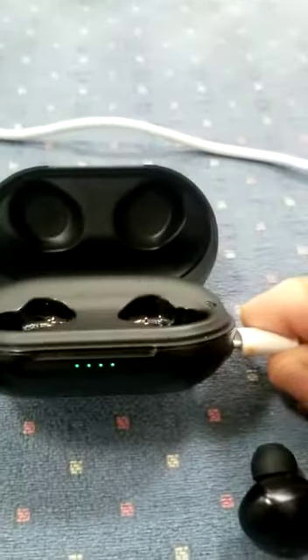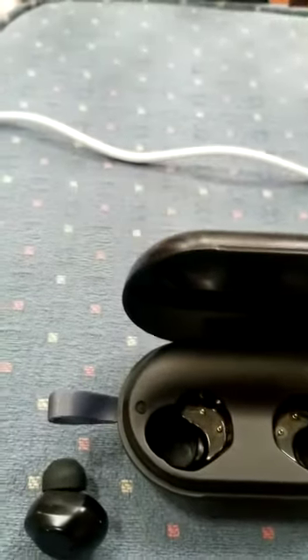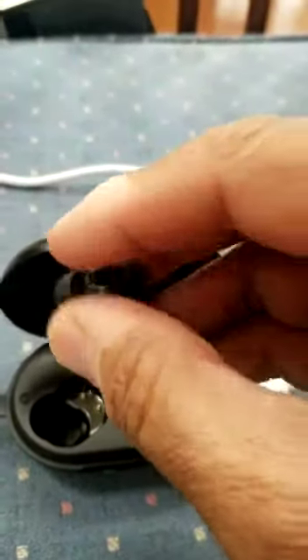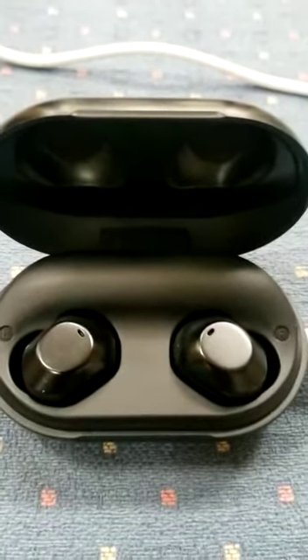The cable is connected to the mains, as you can see, and the case itself is fully charged. Let me put these earbuds in the case. As you can see, the earbuds are fully in the case and there is no light.